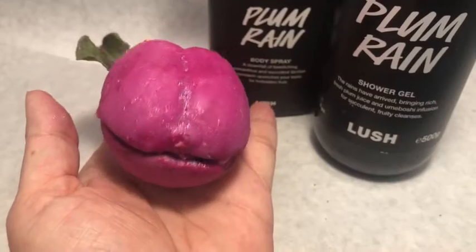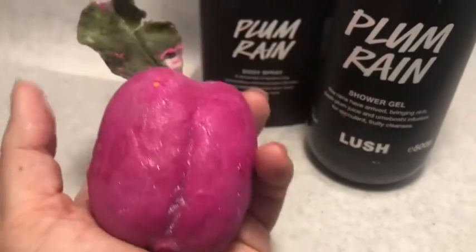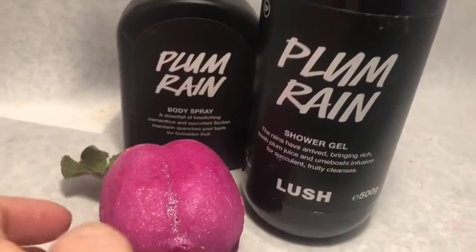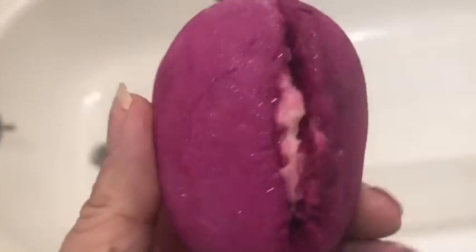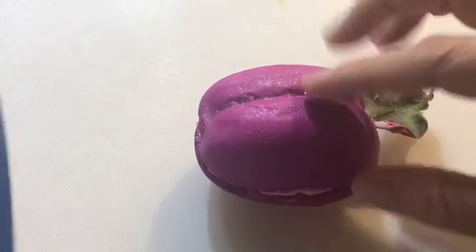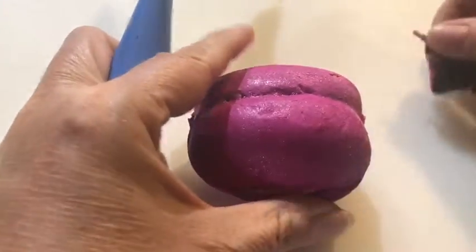This is the Bubble Bar. It has a little bit of glitter on the outside, but not enough glitter inside the Bubble Bar to actually have glitter in the water. And it makes lots of bubbles. I only used half of the bar for this particular bath. That's what is suggested on the site — to use half the Bubble Bar for one bath and the other half for another bath on another day.